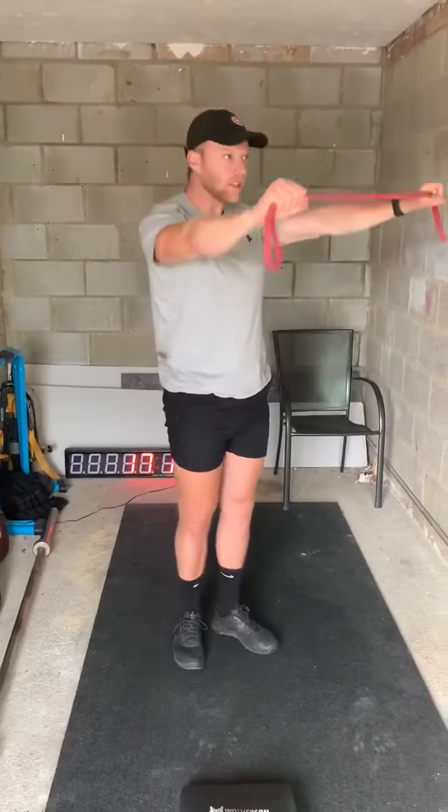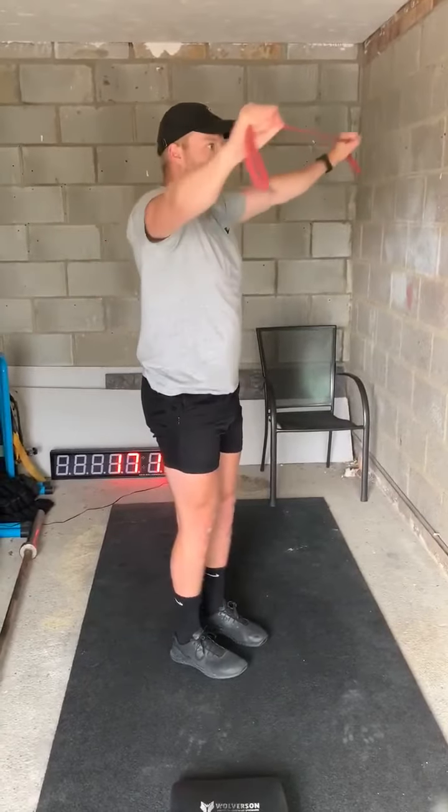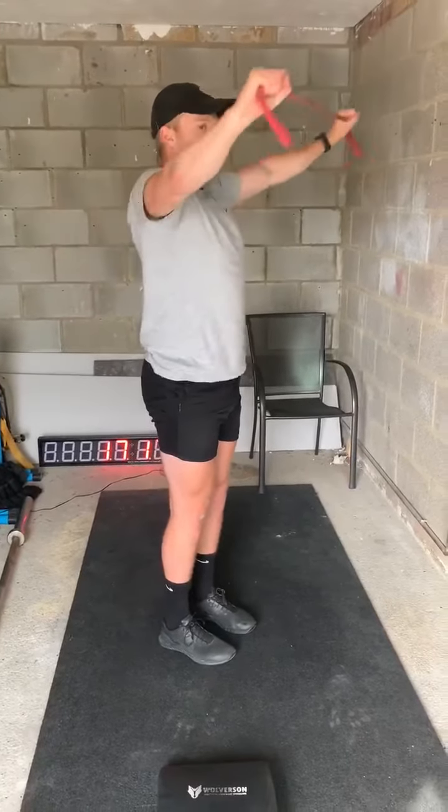Our second movement is our pull apart, squeezing the shoulder blades together. Not compensating by sticking our chest out. Just warming up our upper back.